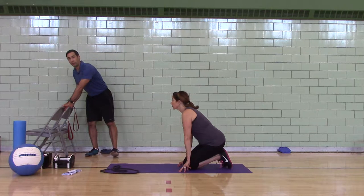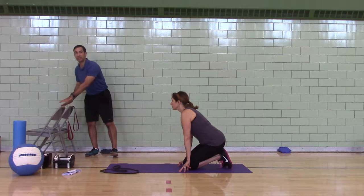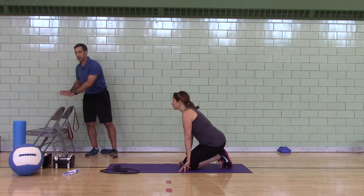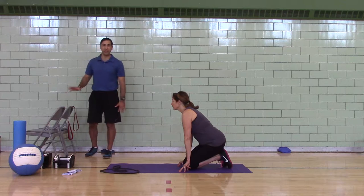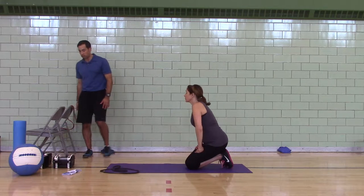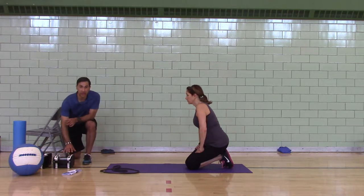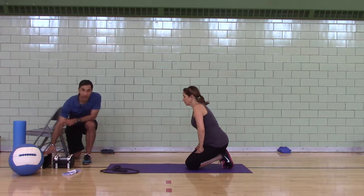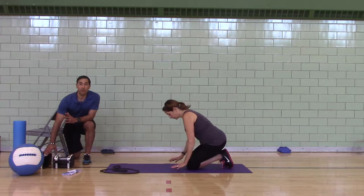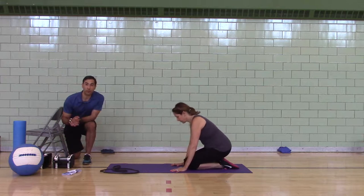We need chairs for push-ups and one-leg squats. If you have chairs, tables, sofa railings, sofa arms, or ottomans, get something for push-ups and one-leg squats. You need a band and a pair of dumbbells. Dumbbell load today is 30-50% body weight. If you can't do that, go lighter so that you can do it. If you have 1s, 3s, 5s, or 8s, get those 2s because we'll need them for trap raises.